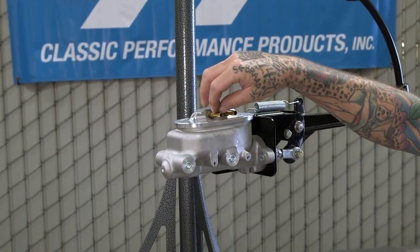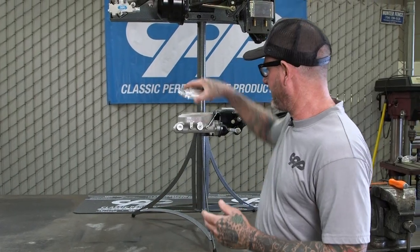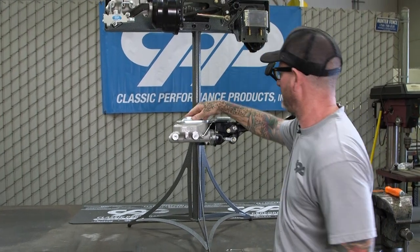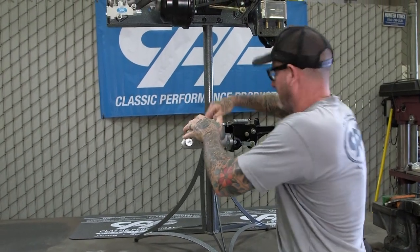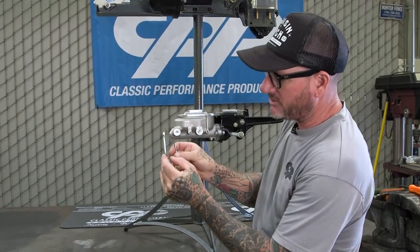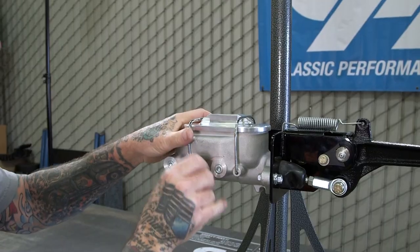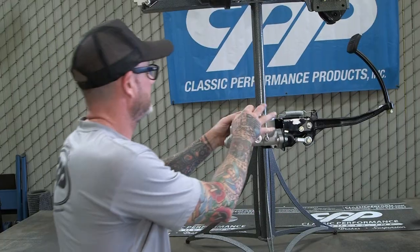It's got the MPT fittings with barbs on the end. This will fit all Corvette style master cylinders — it can go on either way. We're gonna put it on this way because our lines are gonna come up here. Make sure your bales are nice and tight; if they seem to be a little bit loose you can go ahead and tweak these ends here, but you don't want them leaking. These ones are tight, that's for sure.